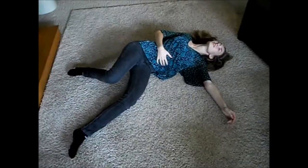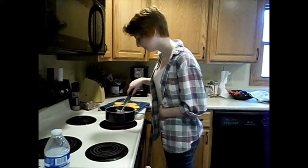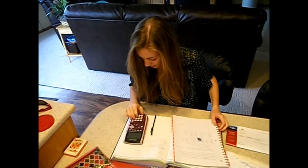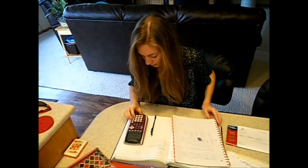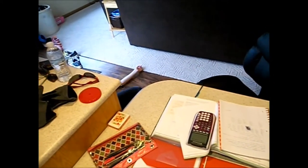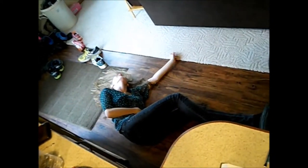Oh, the cramps! Oh my god, no! Oh, cramps! It burns! Help me! Oh, not the cramps! Not again! Oh, cramps! I can't focus! Cramps!